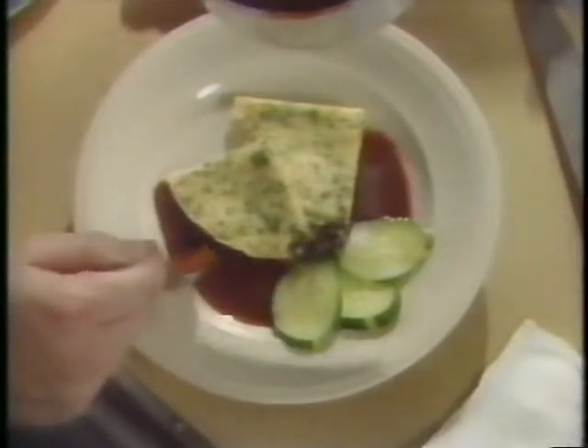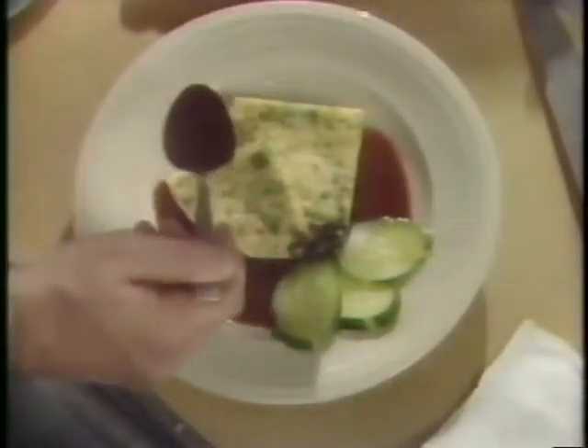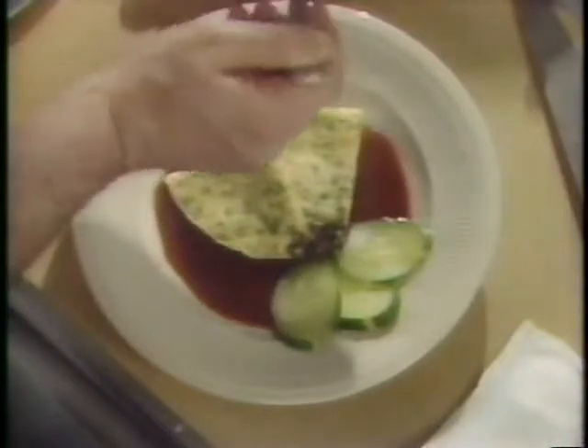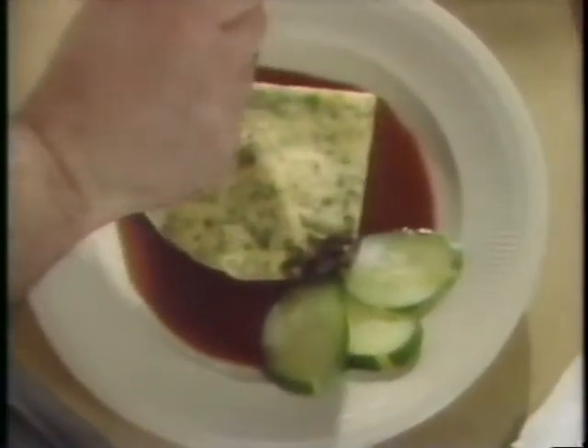A wine recommendation for this course could be either an early harvest Zinfandel or a Merlot. The softness of either wine will allow the characteristics of the goat cheese with the fresh herbs to still come through, providing a nice balance to the dish rather than overpowering it.